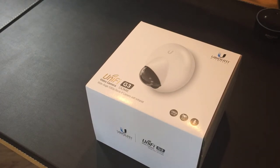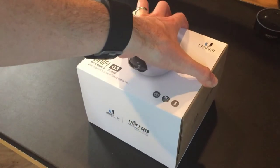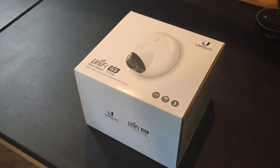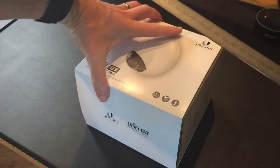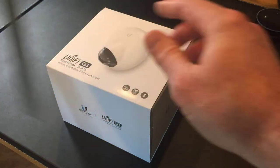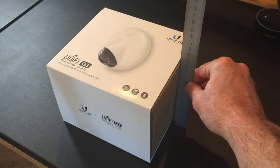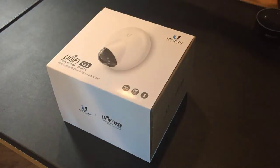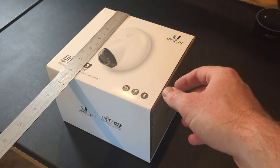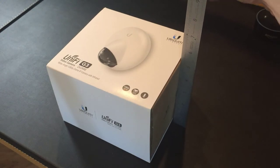This unit, like everything else from Ubiquiti, comes in a white vanity box — a white sleeve over a cardboard box. In terms of dimensions, it's just under 180 centimetres by just over 160 by just over 140 — or in inches, roughly 7 by 6.5 by about 5.5.